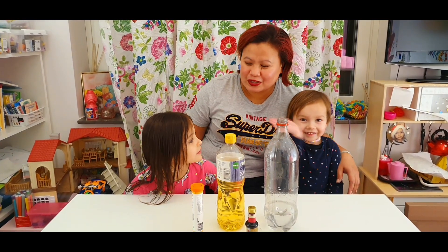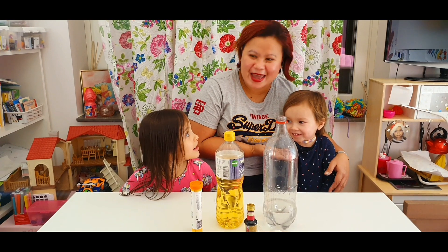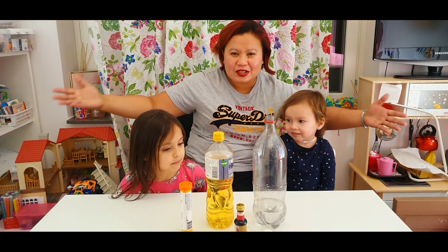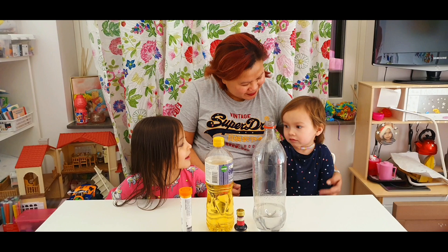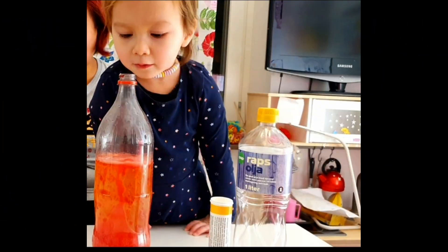Hey guys, this is Rose, this is Mathea! And this is our special guest, Luisa! And we are the Rose and Mathea's blog! And Luisa's blog also. You're welcome here and I'm happy you are here with us.